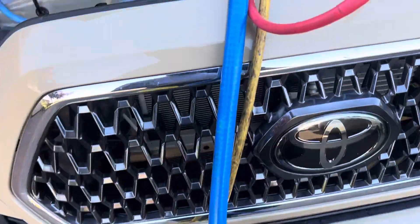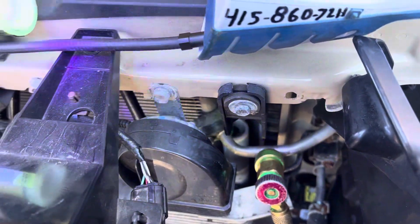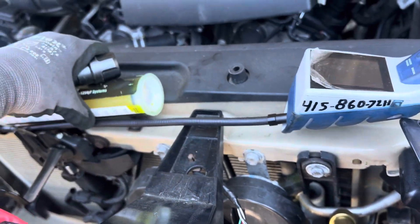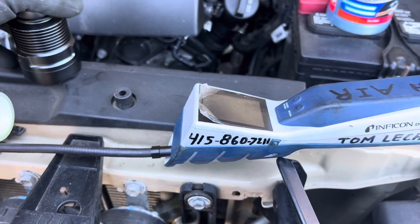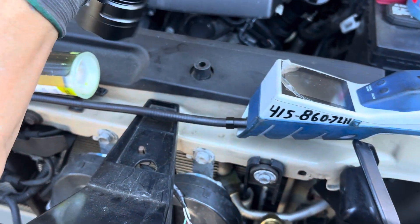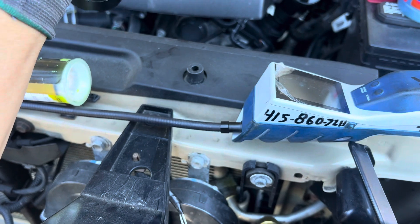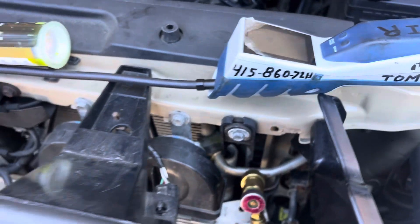Doing a recovery because the shop picked up a leak right down there and they're going to replace the condenser. The only thing is, they only use UV dye and the only leak detector the shop has is a real cheap old TIF from like 20 or 30 years ago. Even the technician says that TIF is no good — it goes off on everything you point it at. Basically it's useless.